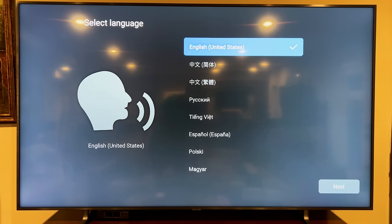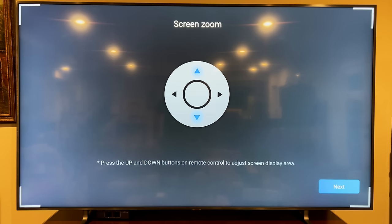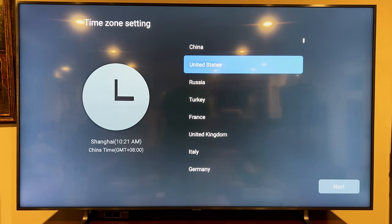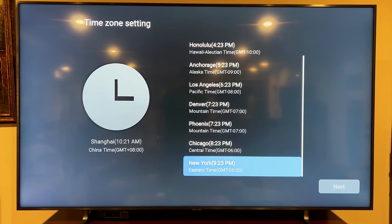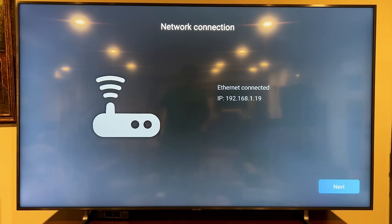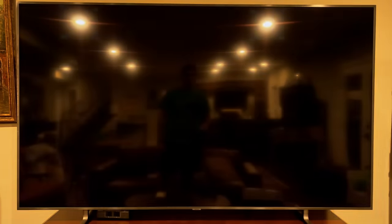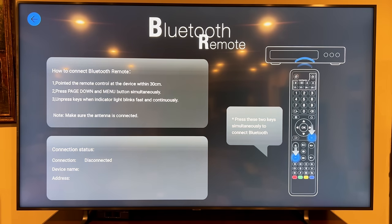I'm setting this up for the first time, so we'll set it up together. It's going to ask you to do a screen zoom calibration — if your screen falls outside the corner borders you can adjust it. I'm in the United States, East Coast, so I'm going to select New York. I already connected this to an Ethernet cable so I'm good to go, and now it's asking me how to connect the remote control.